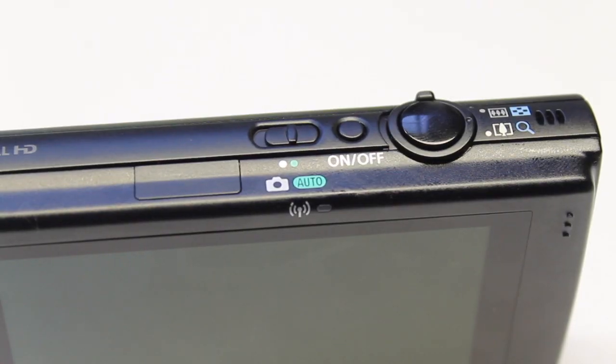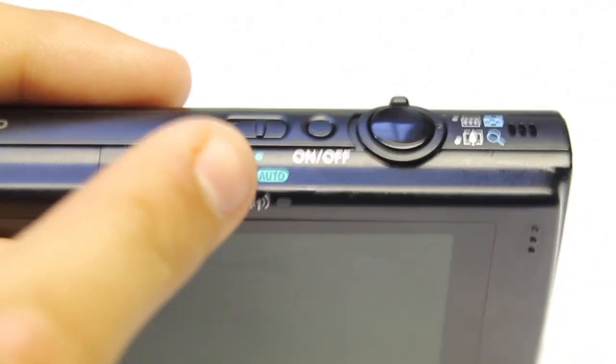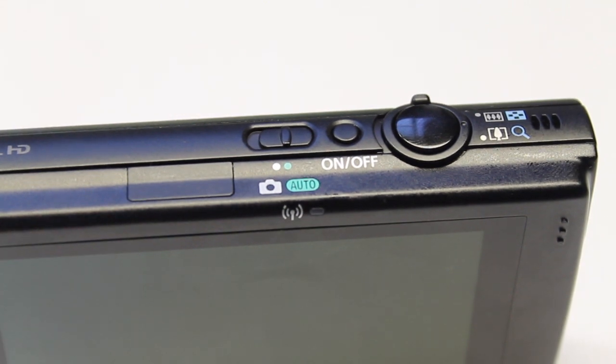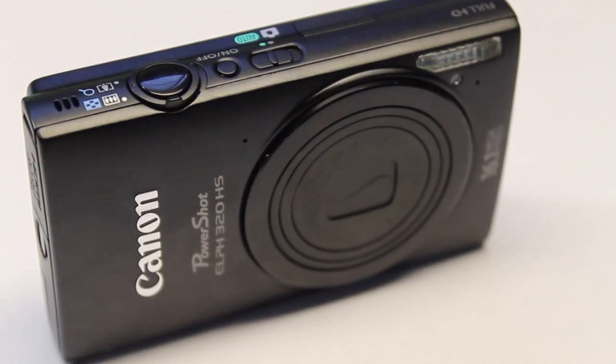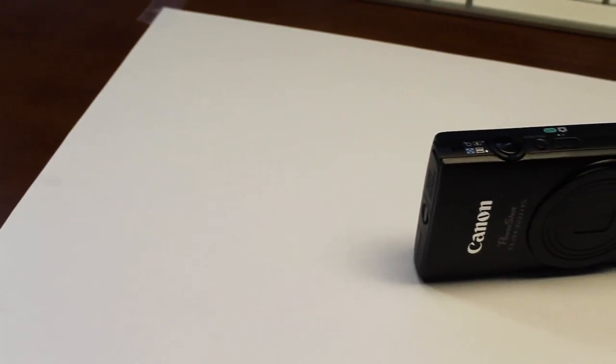On the back, this screen is a fingerprint magnet, so I definitely recommend getting a screen protector. As mentioned, this is WiFi capable — when set up correctly, every time you upload something via WiFi it will come up blue. This has been a great little camera; I take it with me on every occasion just to take quick pictures. If you guys like this, please give it a thumbs up and subscribe for more tech videos.